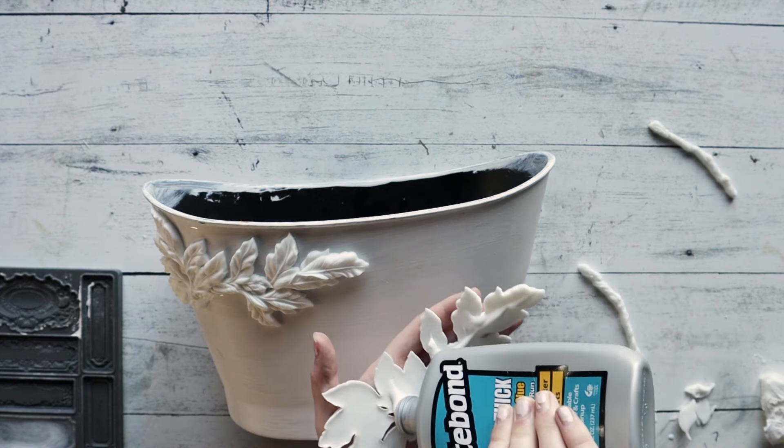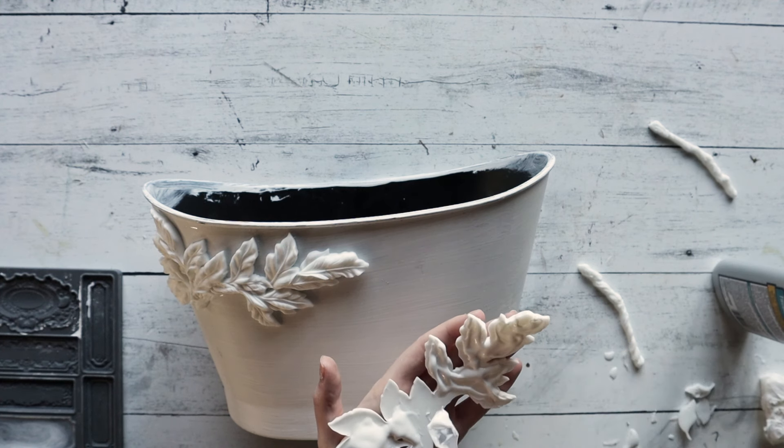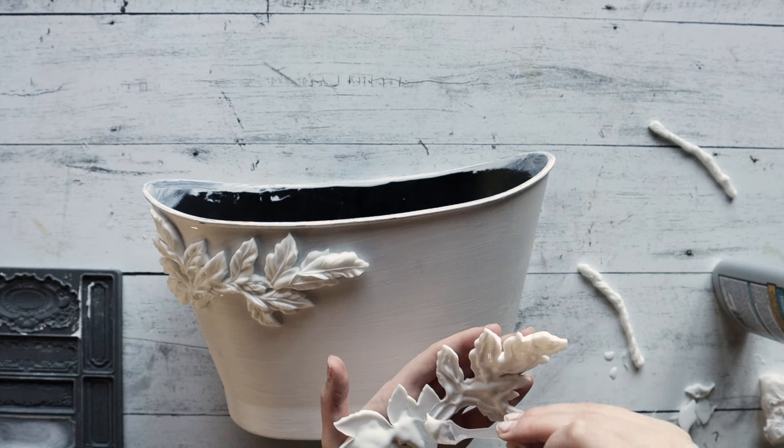If you love these molds just as much as we do, head to our website ironorchiddesigns.com to find the stockist nearest to you.